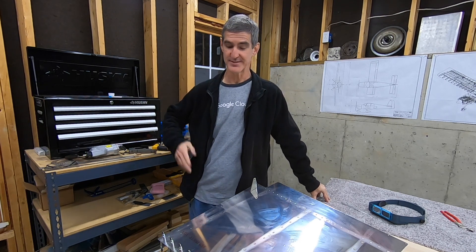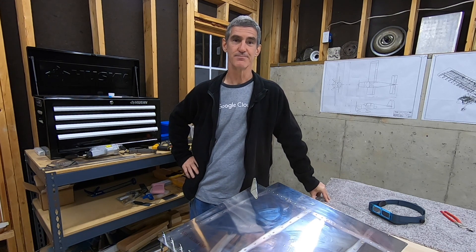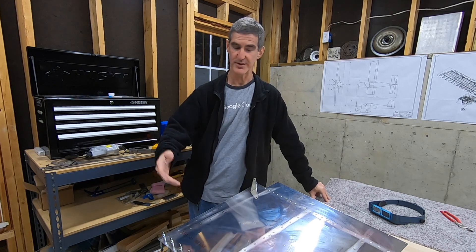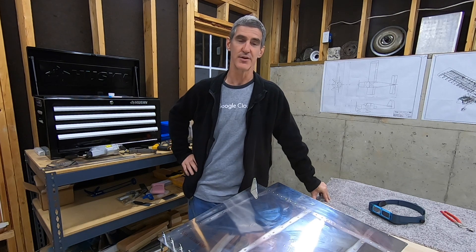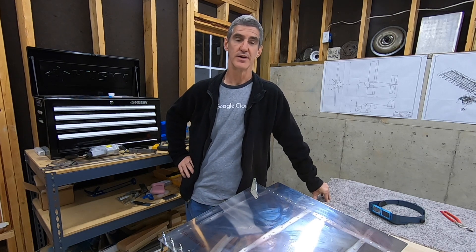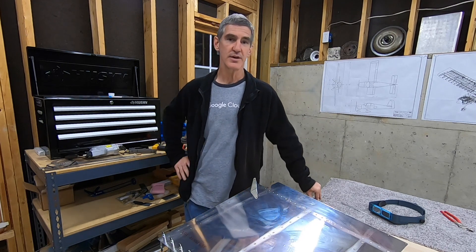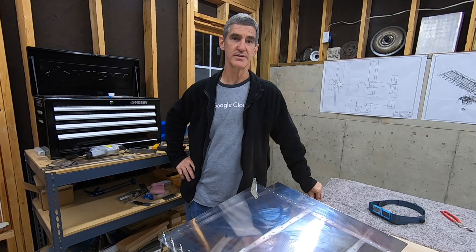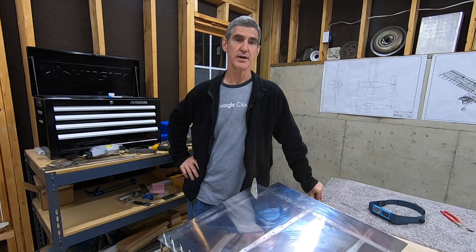I'd love to hear how other people do it, because that's one of the painful spots. The plans talk about using a blind rivet on one side when putting everything together, but they don't really give any hints about getting into that tight spot. As you can see, I'm a lot further along now — the trailing edge is glued in place with tank sealant and the two halves of the rudder are riveted together. All that will be in an upcoming video.